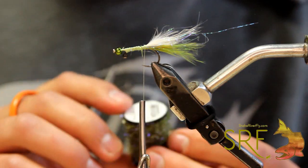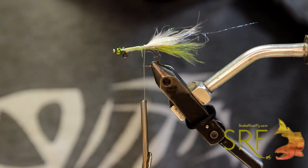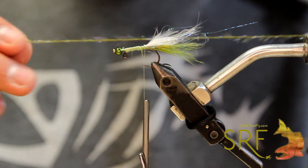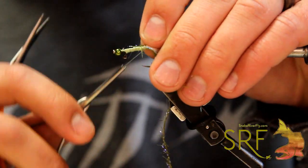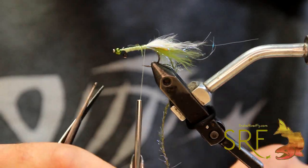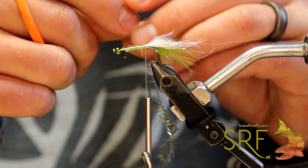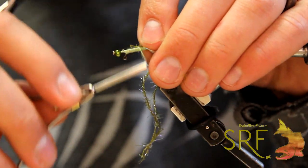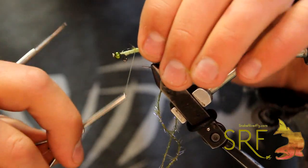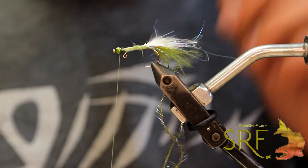Now we're going to come in with some of the straggle string in olive from Semperfly. We're going to cut off a pretty decent chunk of that, then tie it in at the back right at the base of our tail. We're also going to take it and basically form a loop with it — tie in the other end right in the same spot. Once we've done that, we're going to advance our thread all the way up to the front of the bead and let that thing drop.